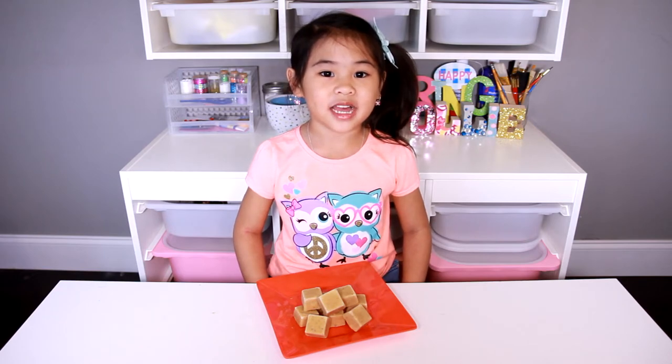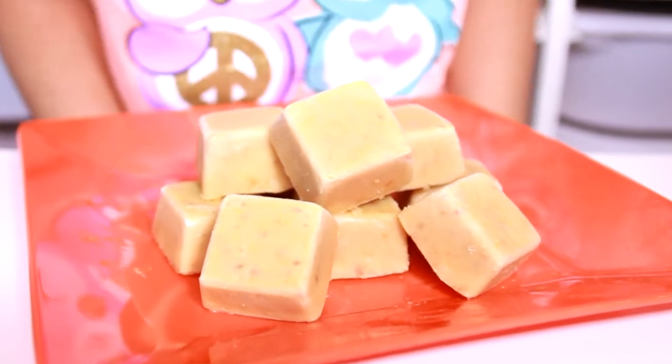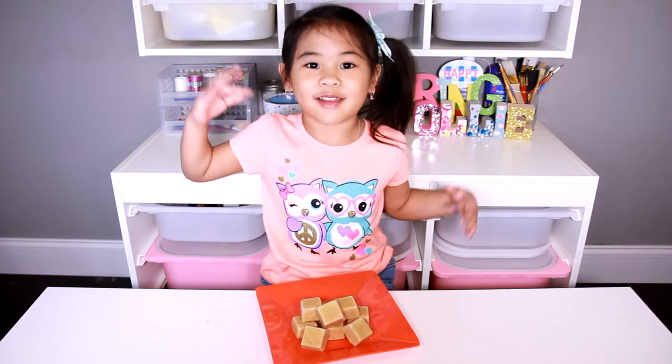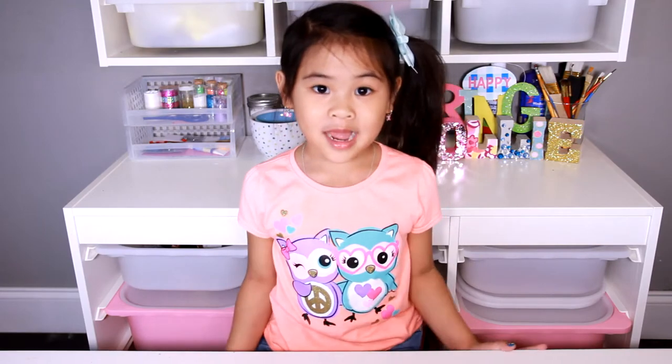Today we're gonna make peanut butter honey apple popsicles! It makes a super yummy treat for your puppy on a very, very, very hot day. Are you subscribed yet?